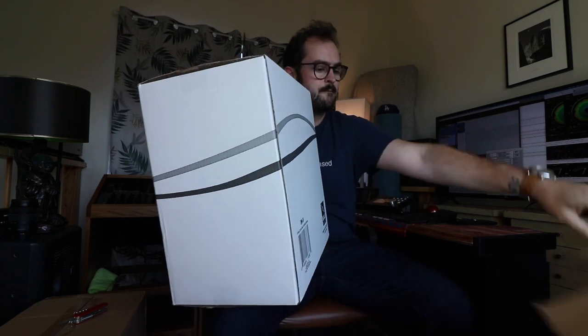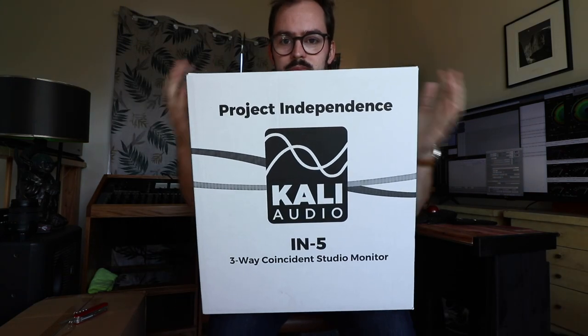Here is your unboxing experience. Why do people like watching other people open boxes? Can anyone explain that to me? There's another box. There she is. Studio monitor quick step guide: Step 1 — read the manual. Read these instructions, keep these instructions, heed all warnings, follow all instructions. Do not use this apparatus near water.